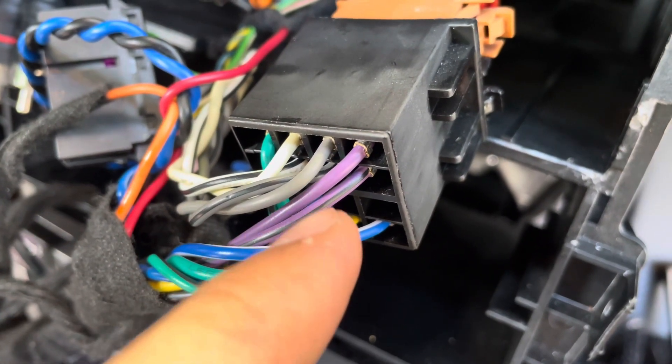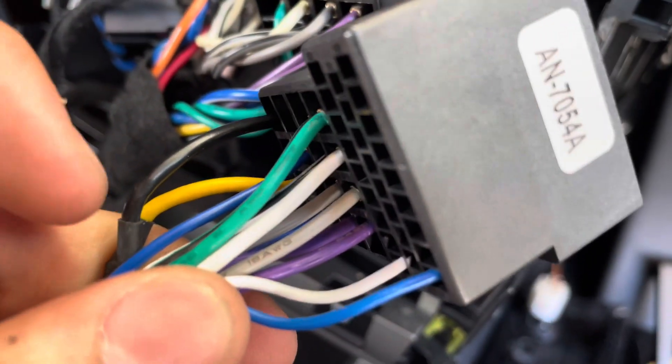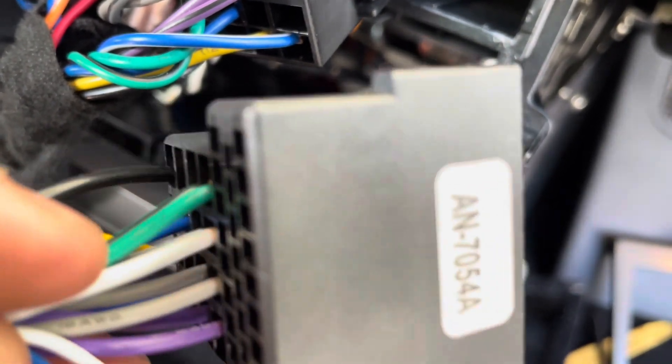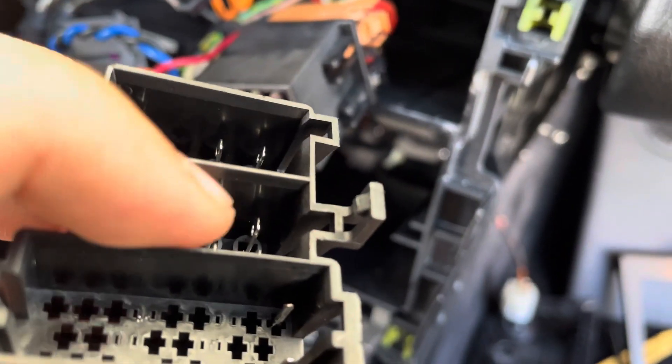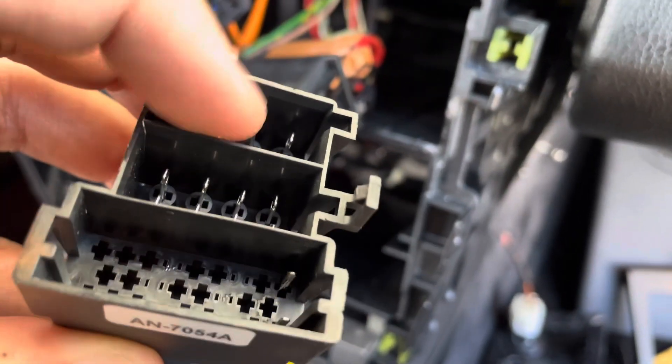You see this little orange-brown one right here — it's purple, purple stripe, gray, gray stripe, white, and green. If you look at the harness, that's going to be green, green, white, white, gray, gray, purple, purple. So we're going to take it off here and plug it into that middle slot right there. Same thing with the black one — I'm going to line up the colors, and it's likely going to plug in right here.